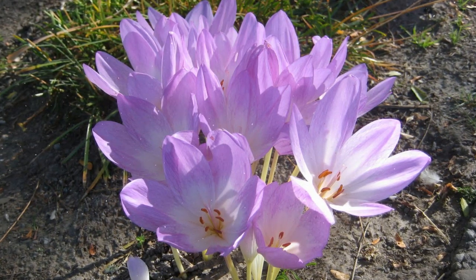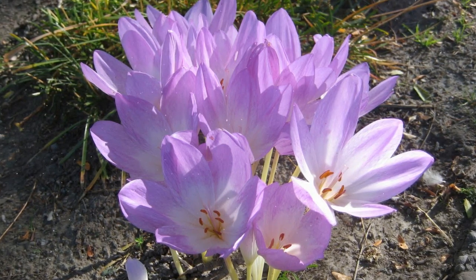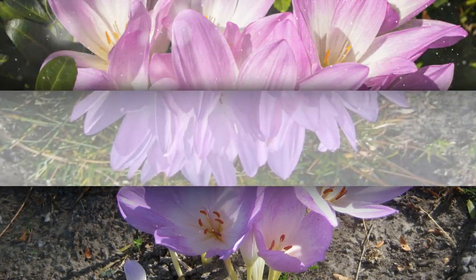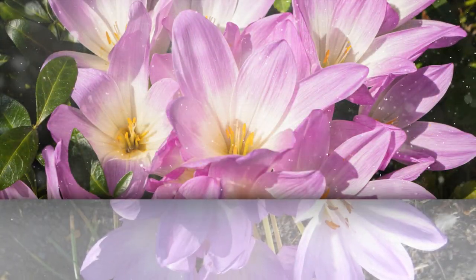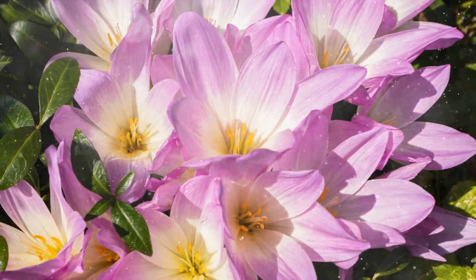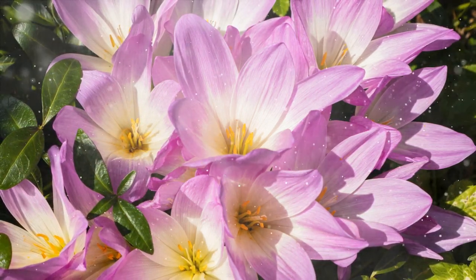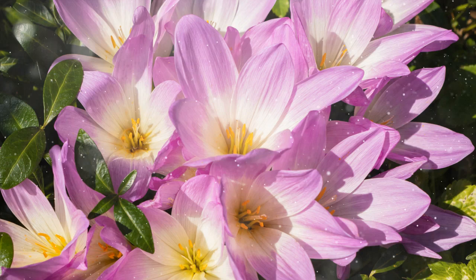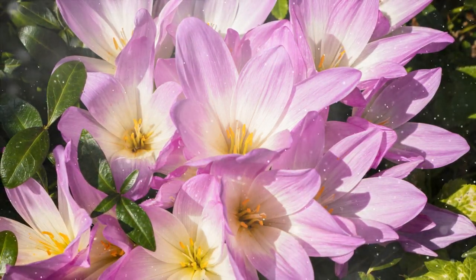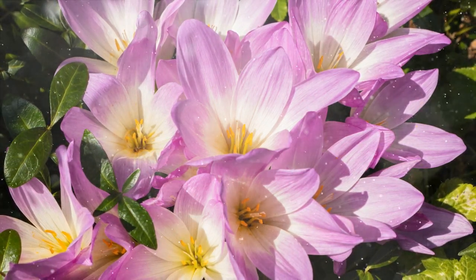Understanding Fall Crocus. Colchicum, or fall crocus, is a genus of perennial flowering plants in the Colchicaceae family. These plants are native to various regions in Europe, Asia, and North Africa. Fall crocus is characterized by its crocus-like, goblet-shaped flowers that appear on bare stems in late summer or early autumn, often before the foliage emerges. The flowers come in a range of colors, including purple, pink, and white, making them a valuable addition to gardens seeking late-season color.